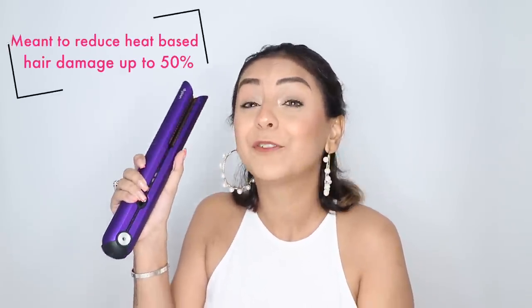As someone who has struggled with damaged hair severely since January 2020 — I've had colored hair for so long and I style my hair so often — if there is something that's going to do the job and help protect my hair from damage, that is a huge huge advantage.